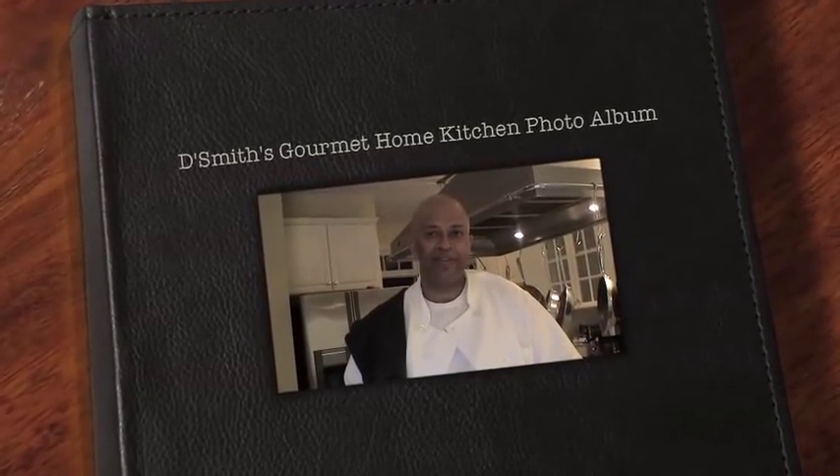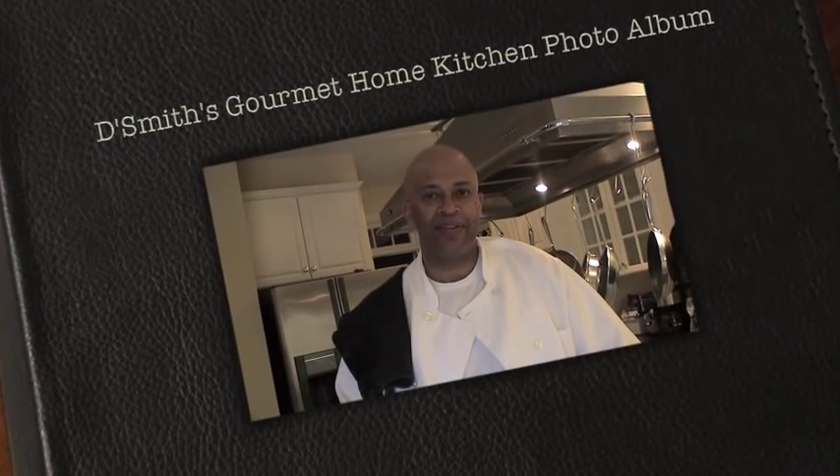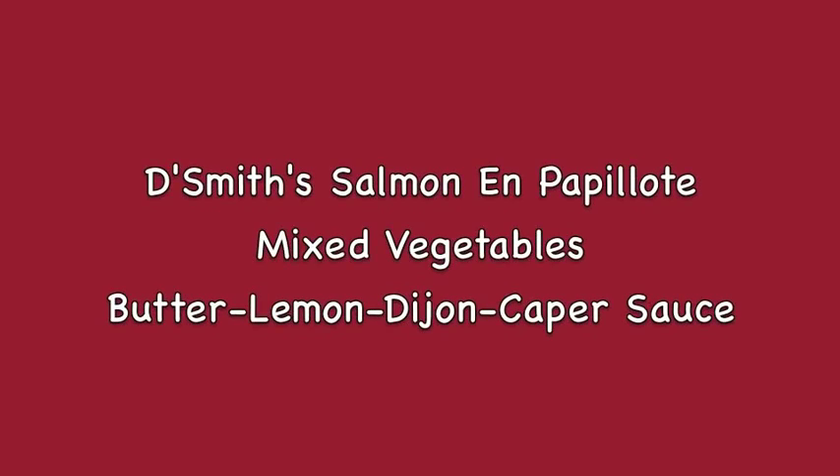Hi, I'm Daryl Smith and this is DeSmith's Gourmet Home Kitchen photo album featuring some of my favorite home cooking recipes. Today I'm using a classic French technique making my salmon en papillote with mixed vegetables and a butter, lemon, Dijon, and caper sauce.